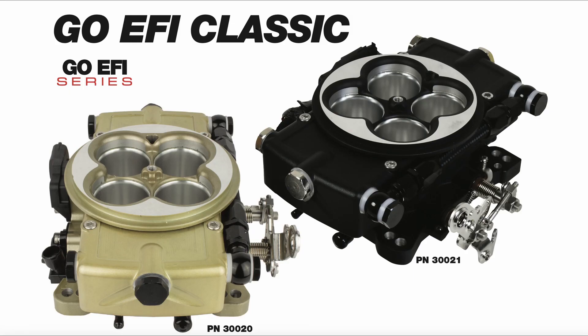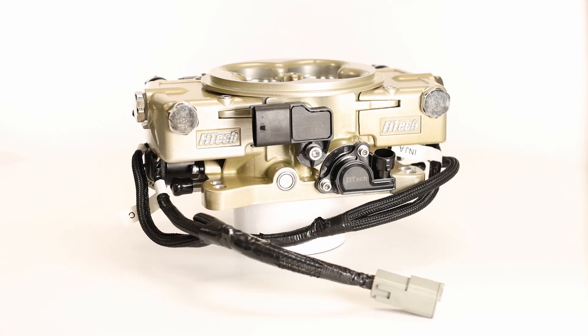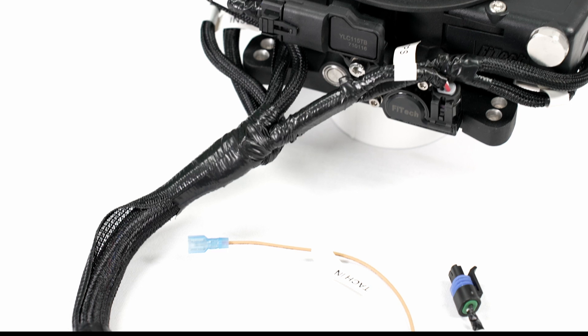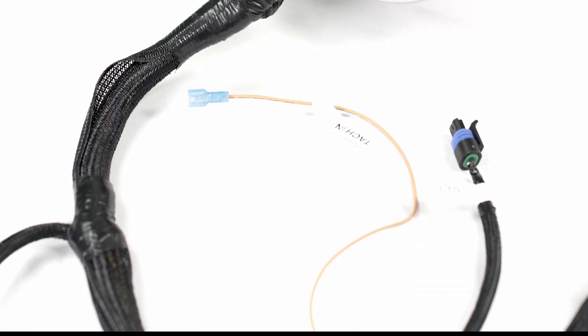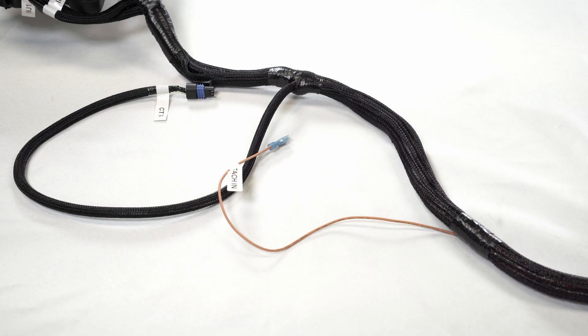First, we'll take a look at the Phytec Classic Black and Gold systems. Phytec's Classic systems come with the injectors pre-installed, which then lead to a gray connector that the rest of the harness connects to. Moving along the harness, we can find the first loose wires: the Coolant Temp Sensor Plug and the TAN-TAC wire.